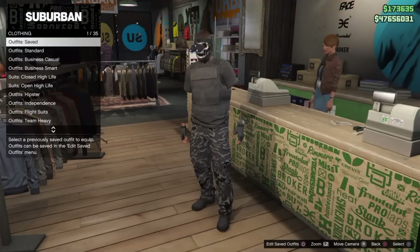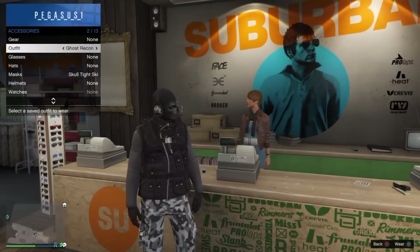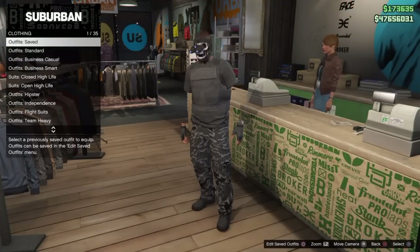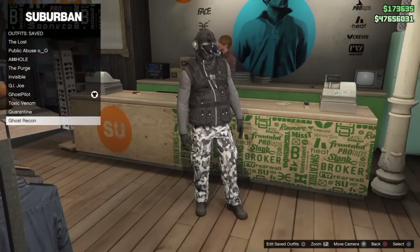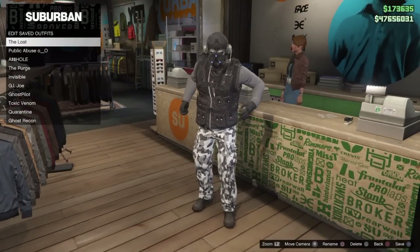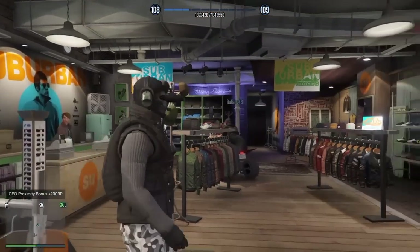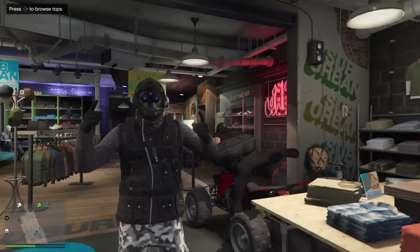Inside the clothing store, save the outfit as 'Ghost Pilot' — it now has night vision goggles. Ghost Recon currently has no night vision goggles, but go to saved outfits, put on Ghost Pilot, then scroll between outfits — Ghost Recon will now show night vision goggles. Simply click on it and quickly save it. That's it — Ghost Recon with night vision goggles! Do this before Rockstar patches it.